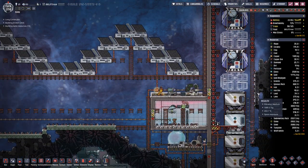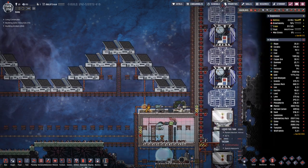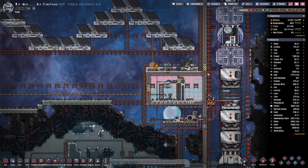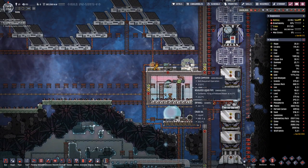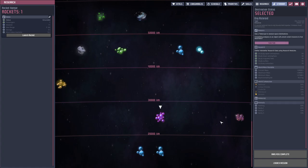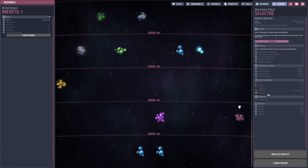We have two more cargo modules, and maybe I will leave two research modules still in place as long as we have not yet finished our research, just in case we need more data modules. Even if we have fully researched this lower planet, we still get a small amount of data modules back with each additional trip.